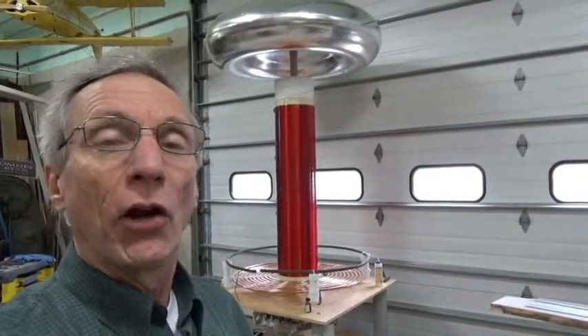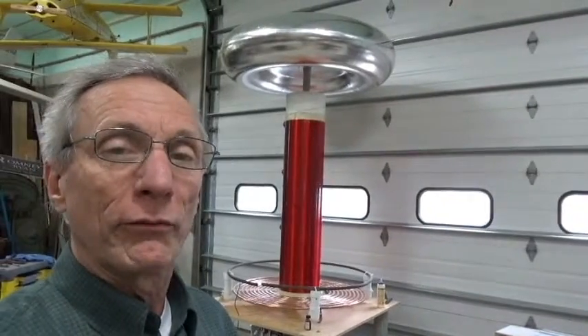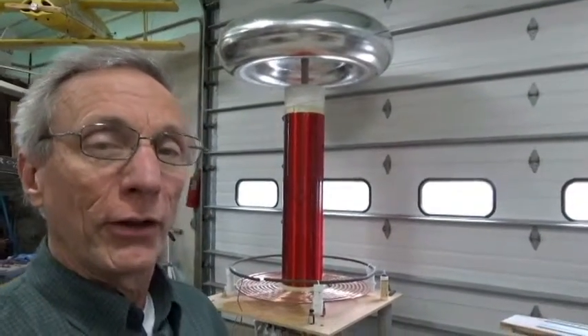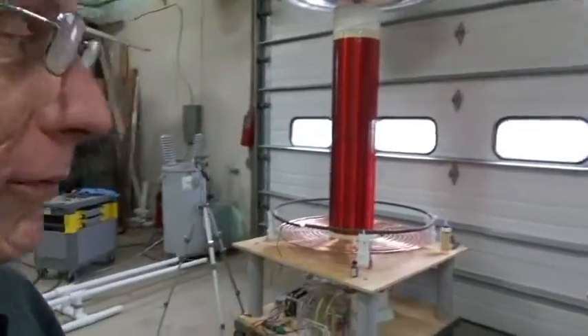This is a large pole transformer, a really large pole transformer — 34,500 volts. You're looking at my Tesla coil right now and I want to show you the transformers. I'll walk you over here.